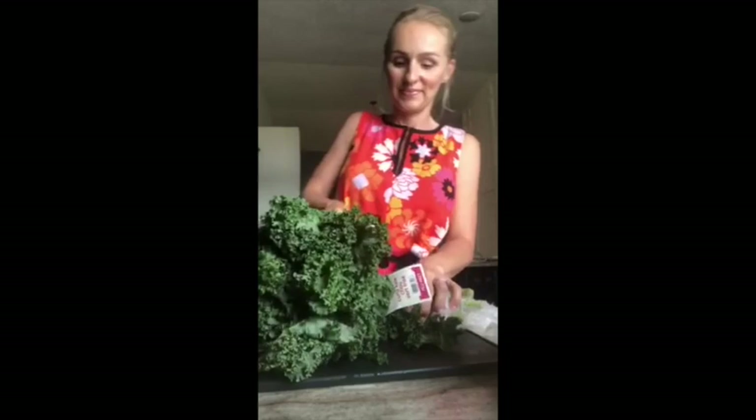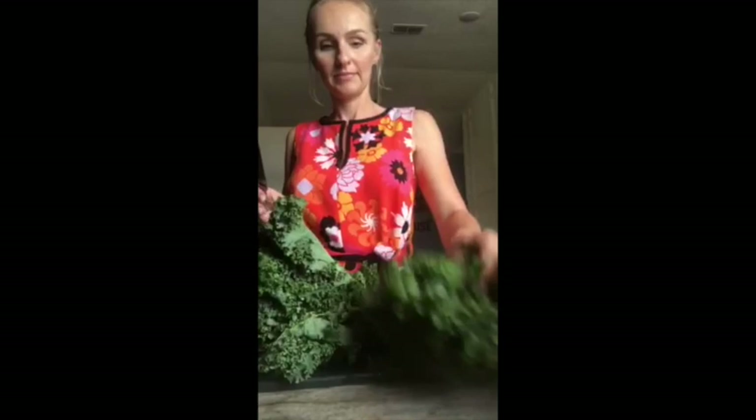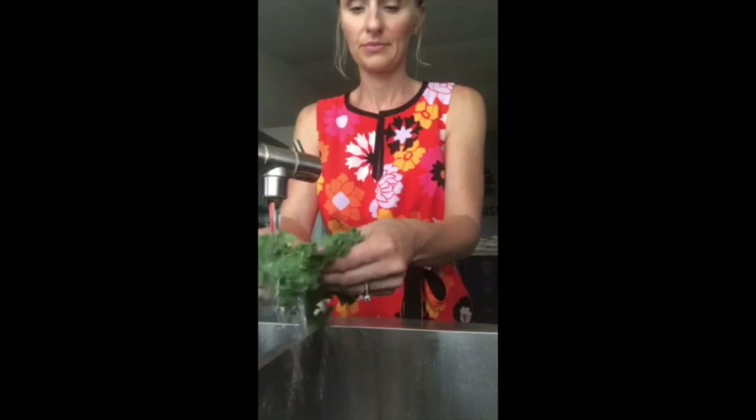I'm also throwing in two celery sticks and kale. The kale and celery are very potent in the earthy tones, so just be aware — it will change the flavor of your juice depending on how much you add. With the kale, make sure you clean it extremely well, really getting in there to open up those kale leaves and clean all the little nooks and crannies.